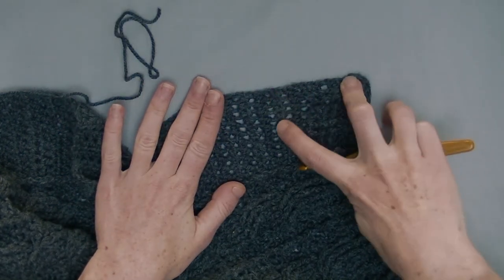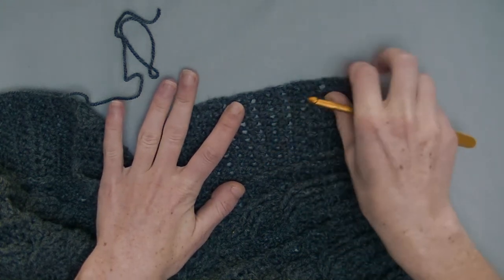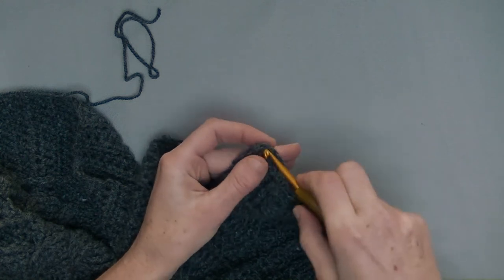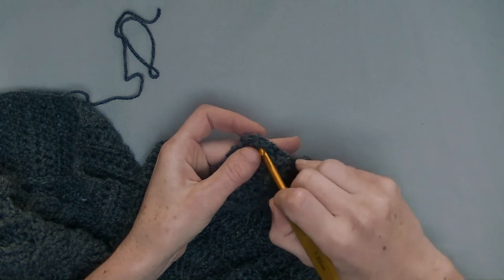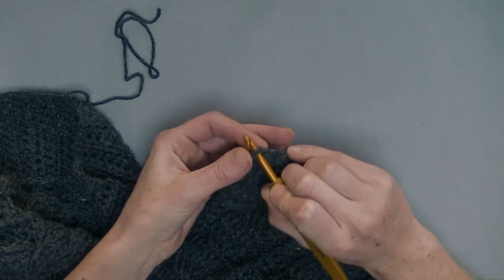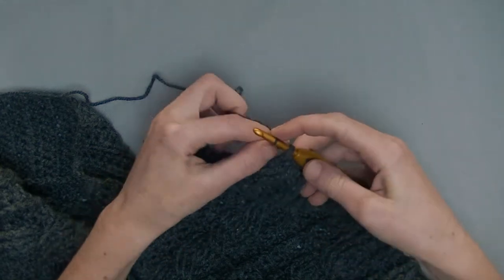Here you can see — there, one; there, one; there, one. So every row you put one half double crochet. We attach here in the corner, where you finish the ribbing. Take it on the good side and attach your yarn.